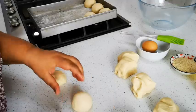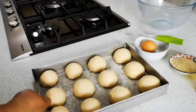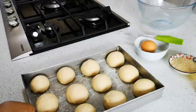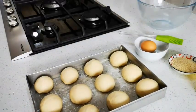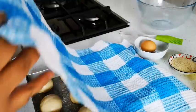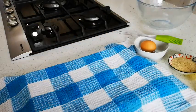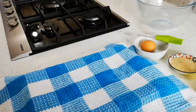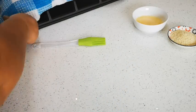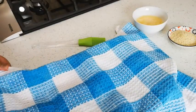I've spaced them equally apart — there we go. Cover with a tea towel for 30 minutes, and then we're going to bake them in a preheated oven for 20 to 25 minutes.